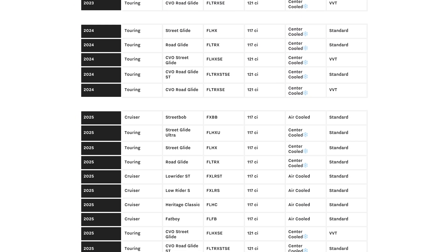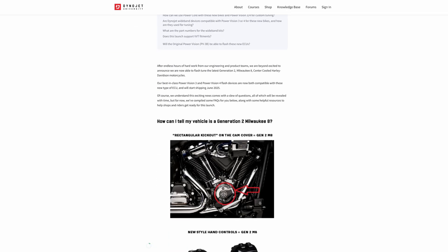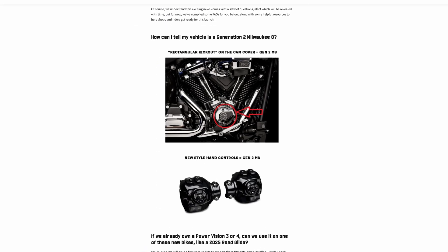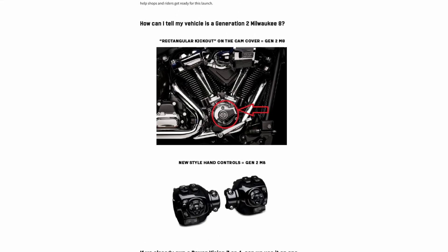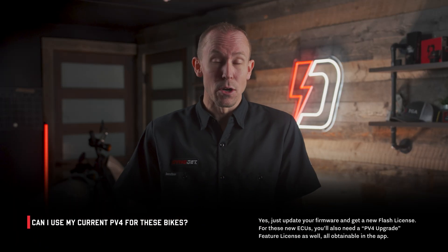This covers 121s with or without VVT, your 24 CVO Panamericas, and 121 STs — all those bikes are covered by this product announcement, the PV4-15-04. If you're unsure whether your bike has this specific ECU, take a look at your bike's cam cover and/or handlebar controls. If the cam cover is shaped like a rectangular kickout, or your handlebar controls look almost like a video game controller, this product applies directly to you.